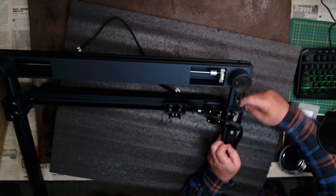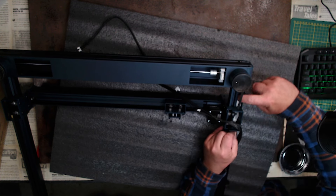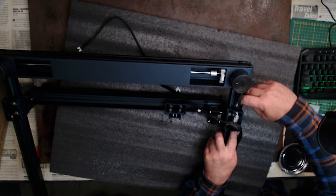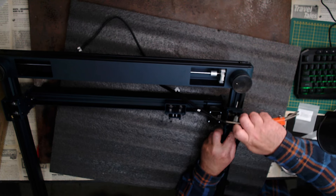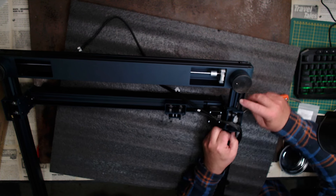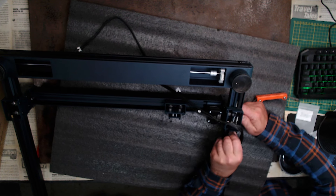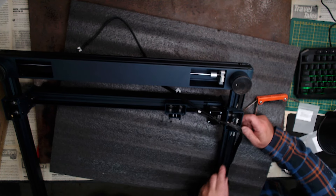I'm pulling this through here — there's a piece of tape on here, I don't know what the tape is for, but it's getting in the way. There's a cable there — they've got a piece of tape holding the cable out of the way. That I don't like. That's my first grumble.